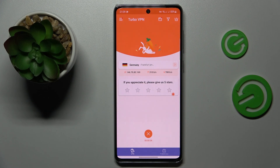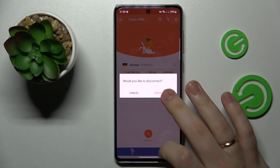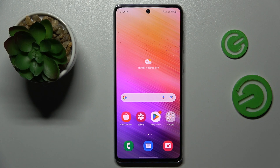Once you are done and ready to disconnect, just tap over here and choose the disconnect option. So that would be it for this video. Thanks for watching, thanks for your attention, and bye bye.